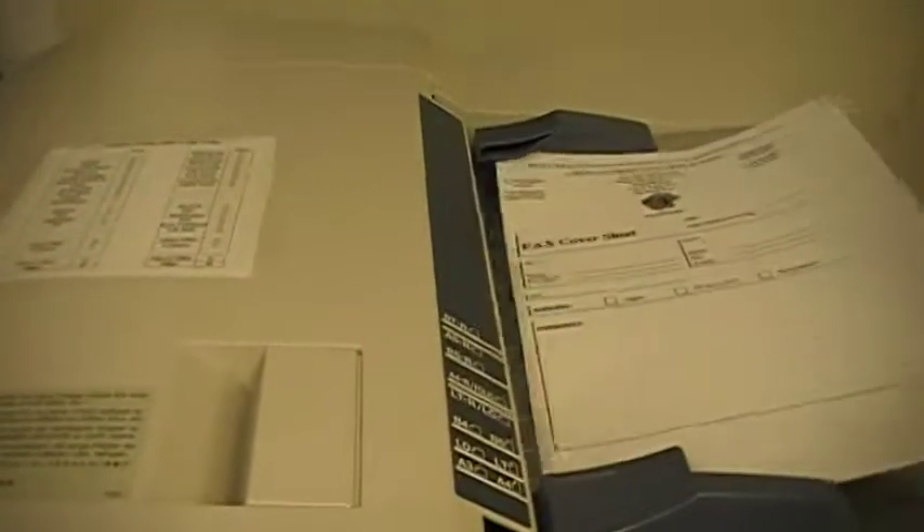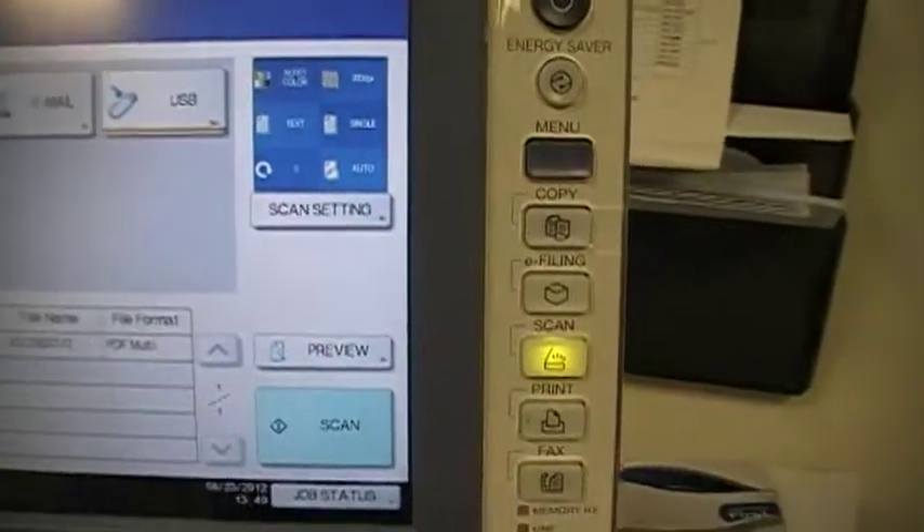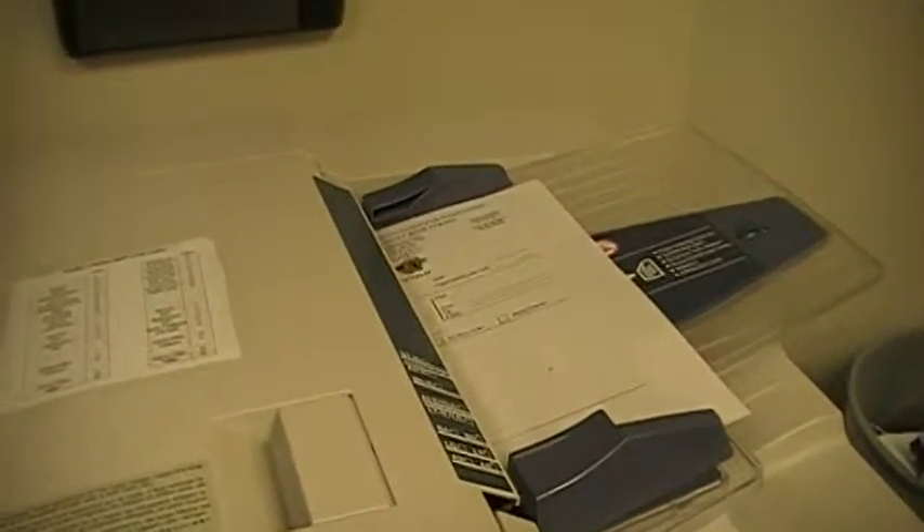Insert your files into the machine — I have a stack of them here — and select Scan. These documents will be scanned onto your USB drive in their new format.